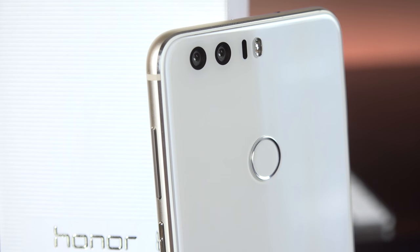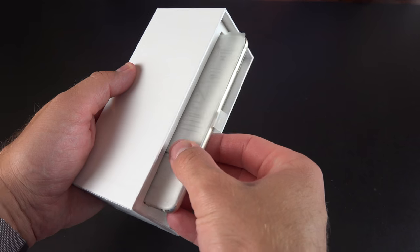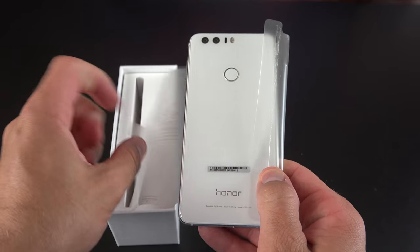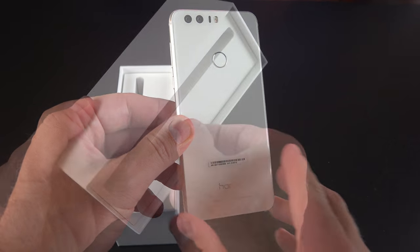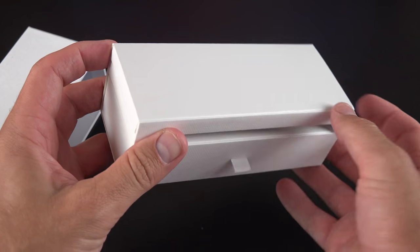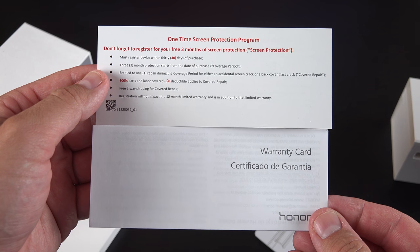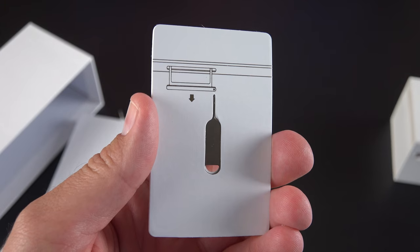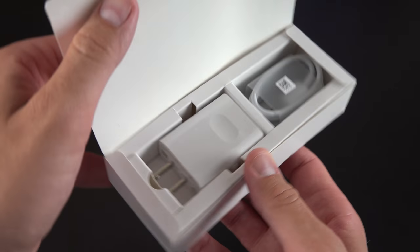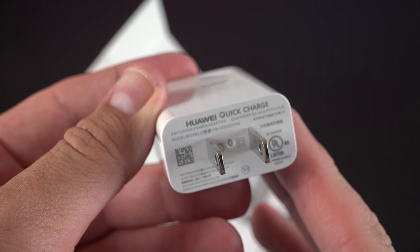Let's get to the unboxing. The phone is slotted sideways into the box — we can pull that out and unwrap the plastic. To get to the rest of the accessories, we pull on this tab; the boxes are slotted in sideways and we push those out. The first box has paperwork and a SIM ejection tool. The second, thicker box includes a power supply and a USB-C cable. Great news: we have quick charge built in, so we get a quick charger as well.